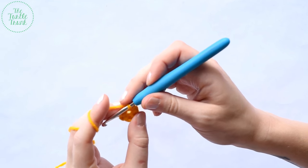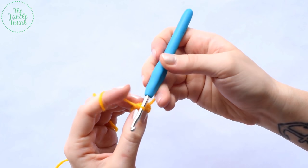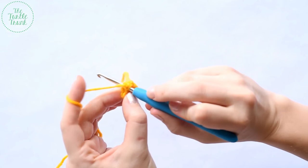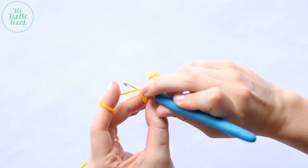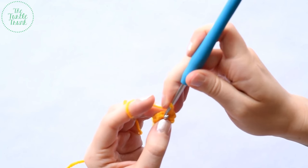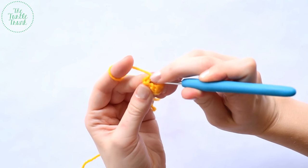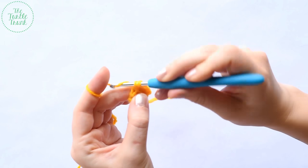For round three, work one single crochet in the next stitch, and then two single crochet in the next stitch — working one and then another into that same stitch. Repeat that pattern two more times for a total of nine stitches. At the end of round three, we should have a total of nine stitches.